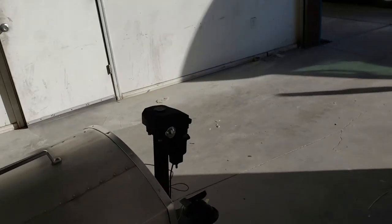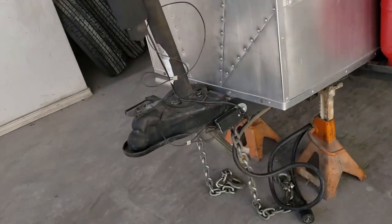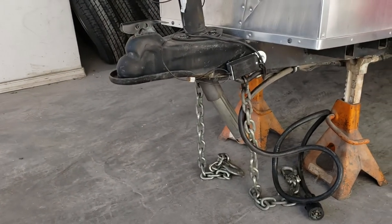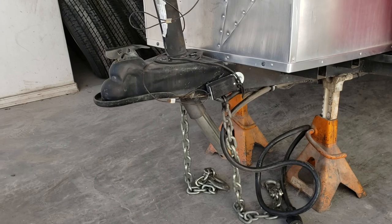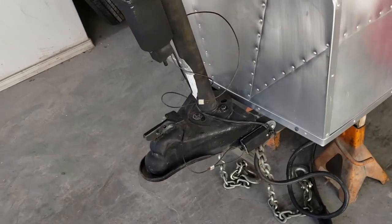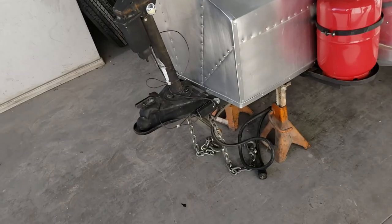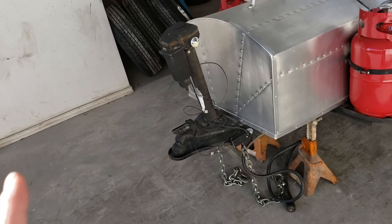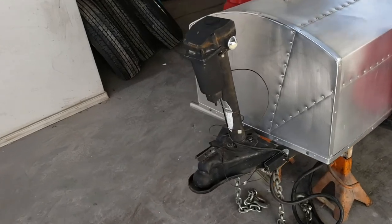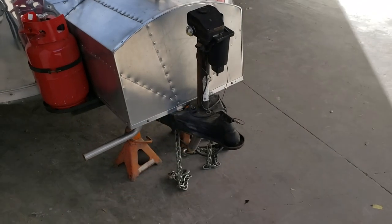On his way to bring this to me, he unfortunately forgot to raise his tongue jack up, so we need to put a new tongue jack on. This is a fairly straightforward job — we just got three bolts and we're going to bolt that thing on. It doesn't look like there's too much damage to the tongue, but we'll take a look at that too. Let's go ahead and get set up and take this thing off.